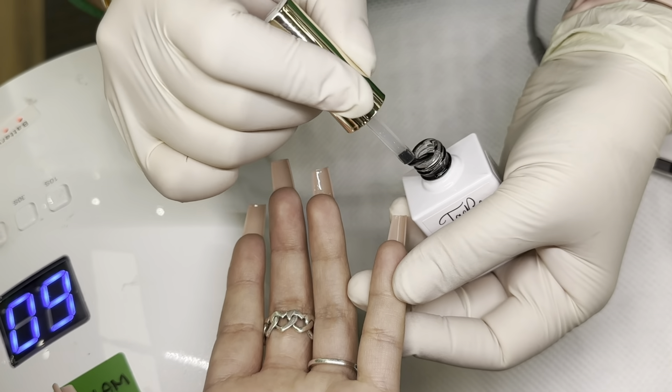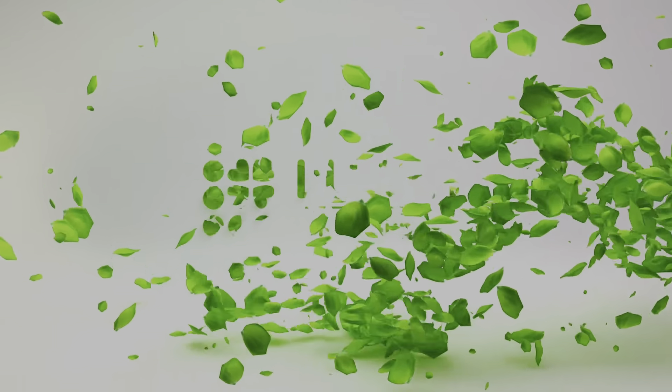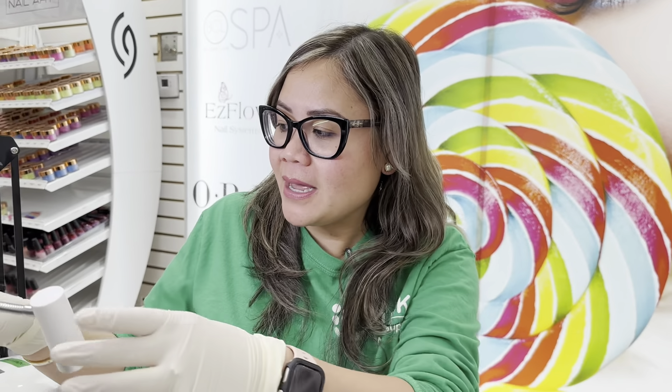Hi everybody! Today we're going to talk about how to do a press Gel X system, and I'm so excited because I just got the new nude color tips from O'Press. The first thing you're going to need is a lamp — I'm going to use this portable lamp, and it's very easy to use.